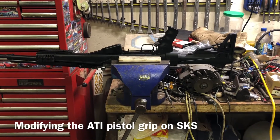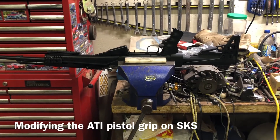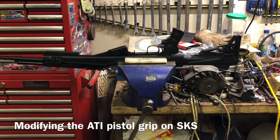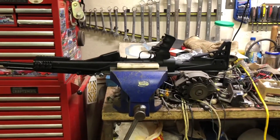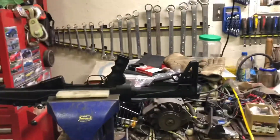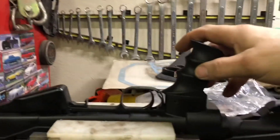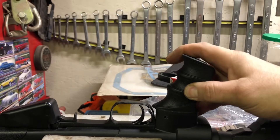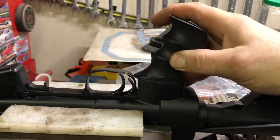Razor Repair Zone. Today we're going to be working on a friend's SKS with an ATI stock. Now the issue is the pistol grip here is always — it's a kind of a common thing — it's wobbly, not very good at all.